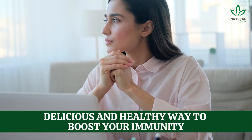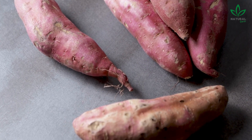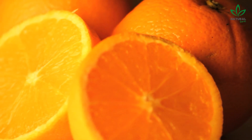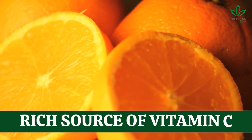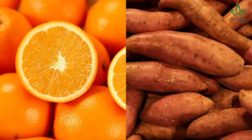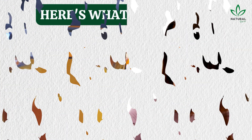Today, we're talking about a delicious and healthy way to boost your immunity: juice of yam and orange. Yam is a nutritious root vegetable that is high in vitamins and minerals, including vitamin C. Orange, of course, is well known for being a rich source of vitamin C as well. When combined, these two ingredients create a powerful, immunity-boosting juice that's easy to make and delicious to drink.